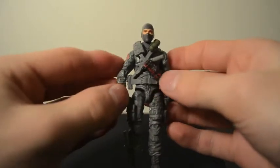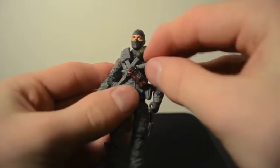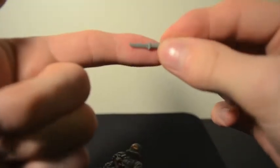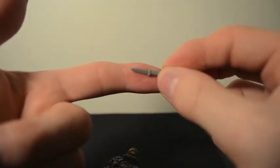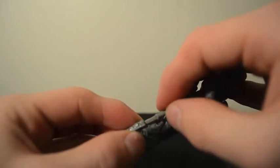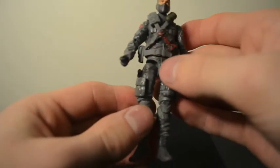Third and final is Firefly, our explosives expert. He comes with two little gray knives — one fits very nicely in its sheath, a snug tight fit.